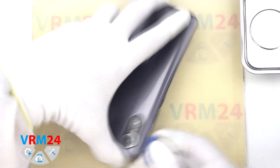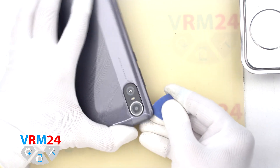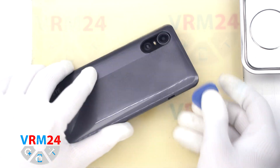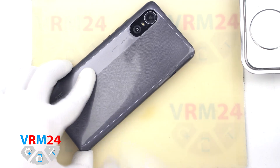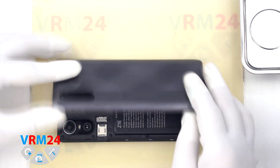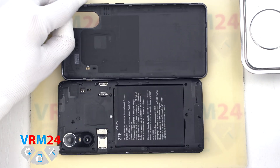First of all, we do not need to remove the SIM tray and therefore we go straight to the back cover detachment, because we do not have a SIM tray. We carefully go along the edge and detach the clips and the back cover itself.